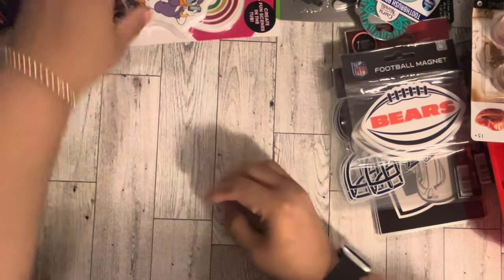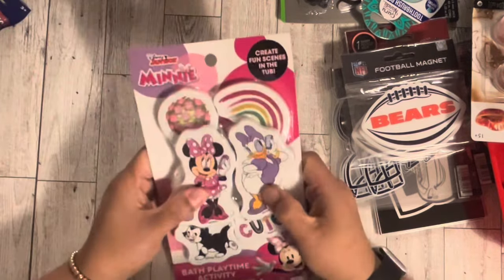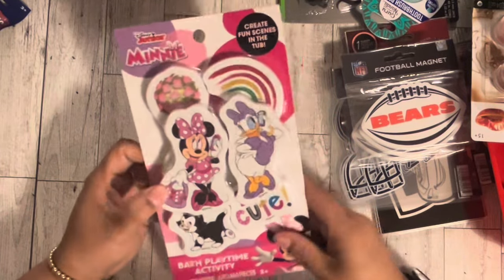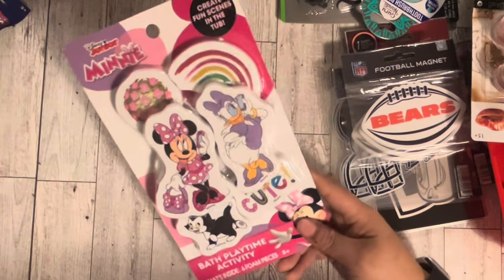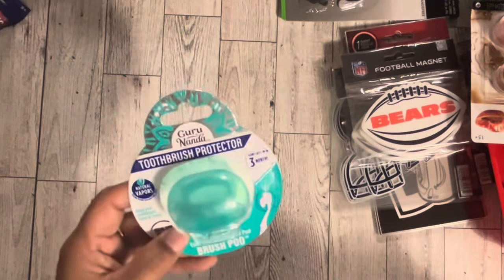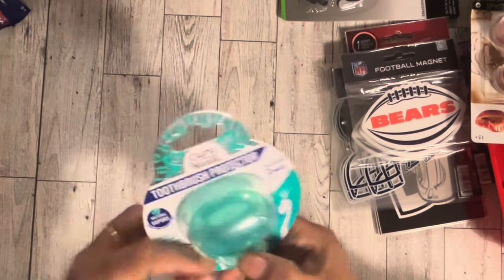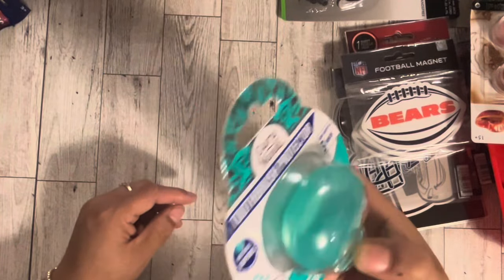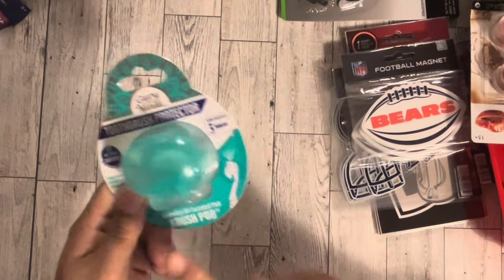The next thing I got was this — it's a 'Create Fun Things in the Tub.' I thought this would be a good pixie dust idea because I want to do a Disney cruise, and I thought it would be really cute for kids on a cruise. I also got this tooth protector. When I went on my last cruise I had blue and orange — my husband got the blue and I got the ugly orange. This one is teal, so now I have teal and my husband has blue.